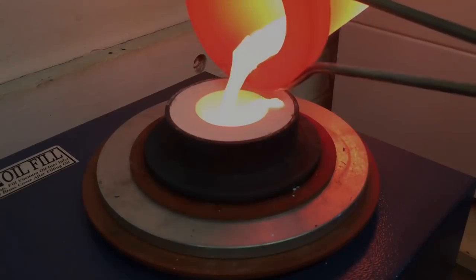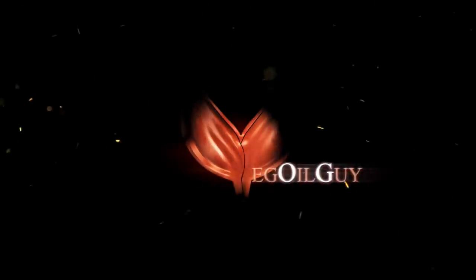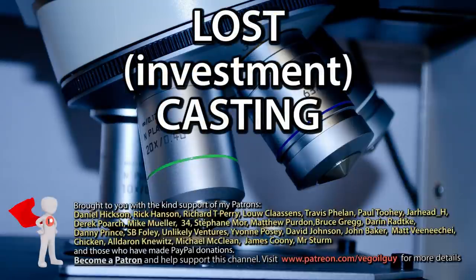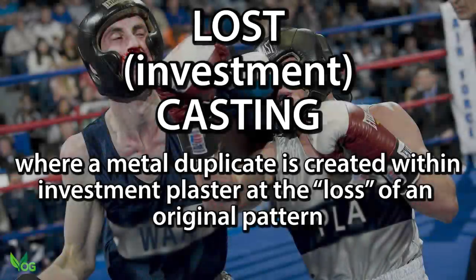It's a casting face-off. Who will take the title? Hey guys, it's experiment time. Today I'm going to take four materials and put them through their paces in a lost casting bout so we can analyse the results.